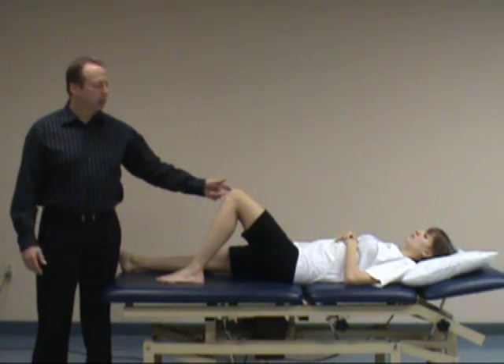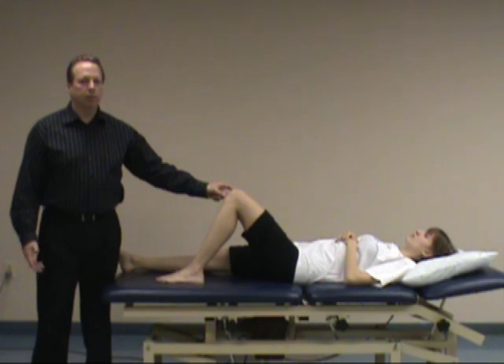The Lachman test, which we showed earlier, tends to be a little bit more valid for ACL assessment, but sometimes you can't do a Lachman test with some patients.